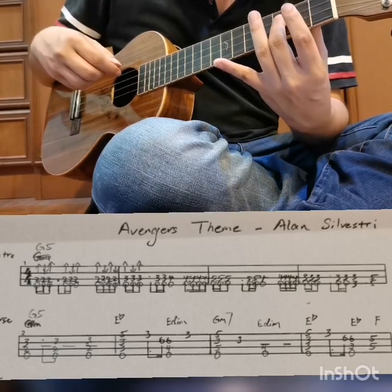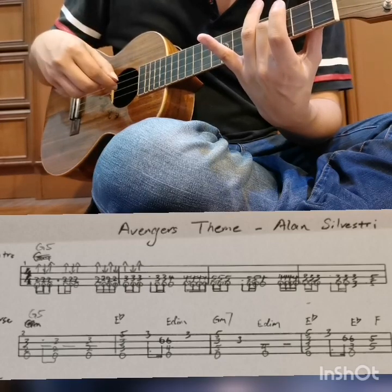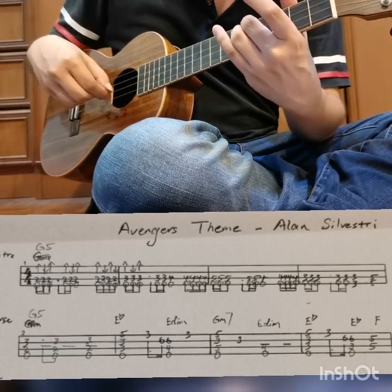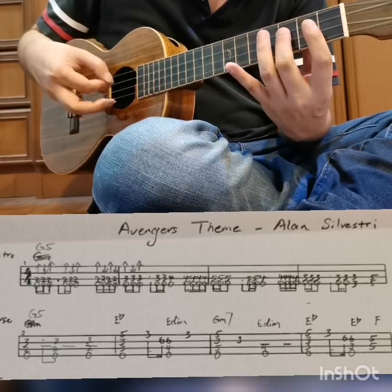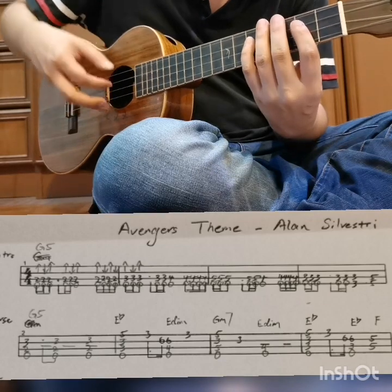For the last two notes, you either press two strings with one finger or you can press separately — 3 and 5. Let's start again, we have the first group, second group, and so on. Okay, let's try together.